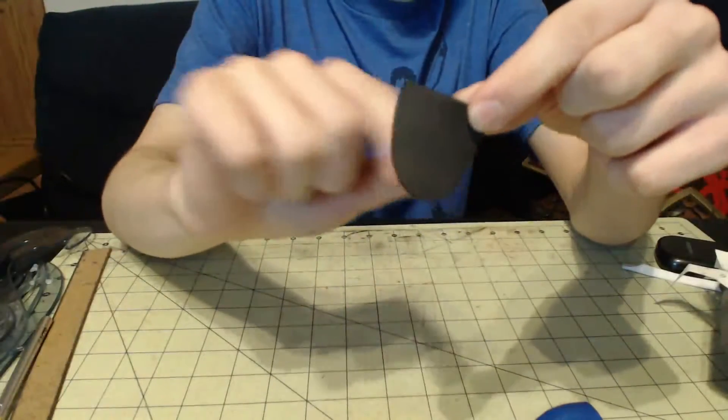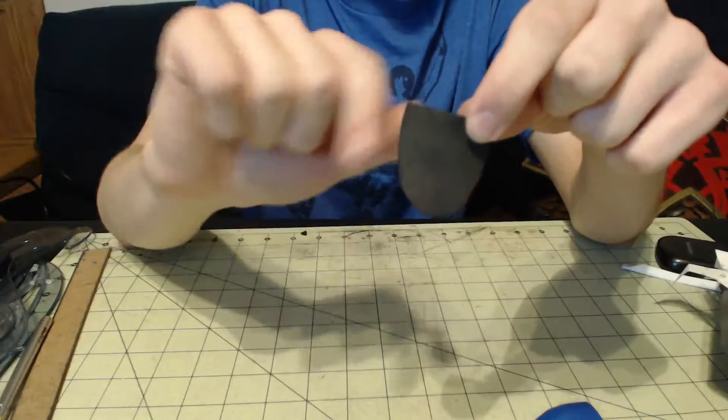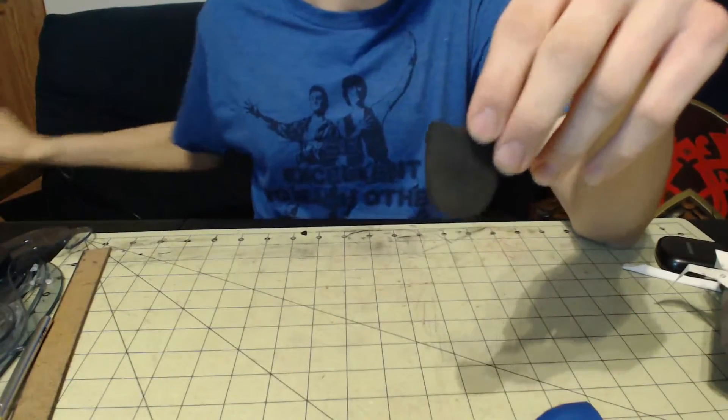Hello everyone, my name is Brad Eater and I'm going to show you how I made these scales on my Loki costume. What I did was I cut out a scale shape, a rounded scale, out of 2mm craft foam.